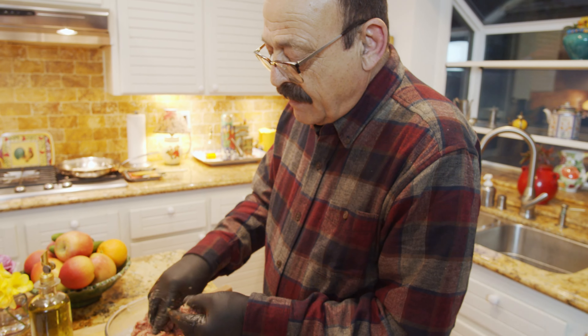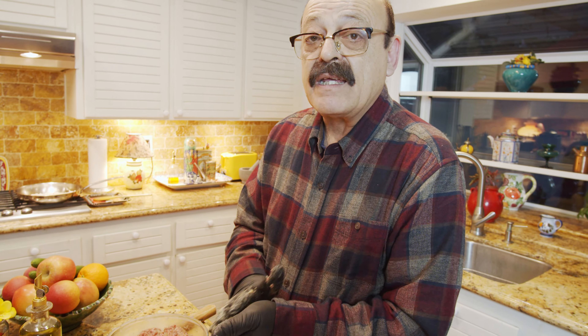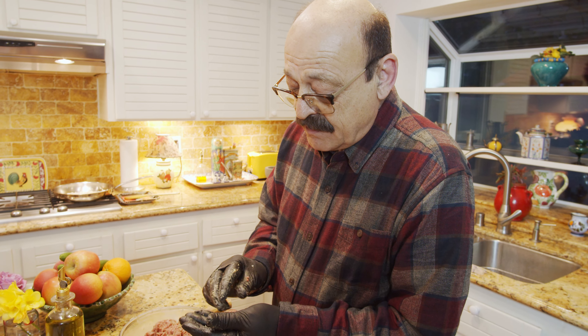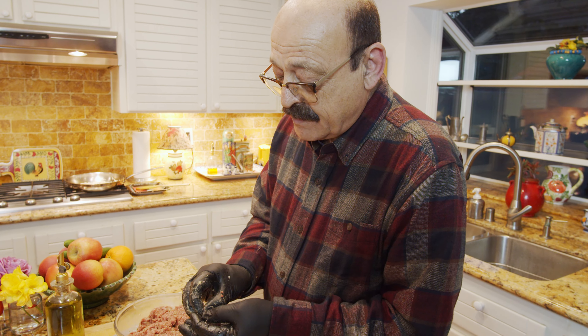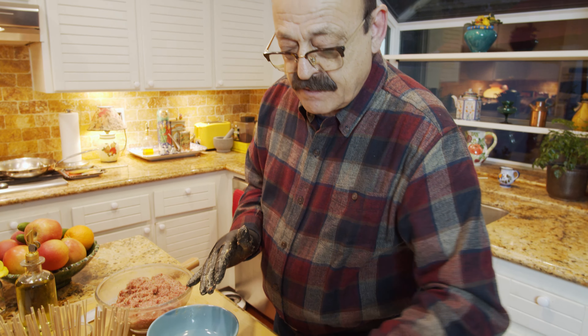After I finish forming all the meatballs, by that time probably my onion sauté will be done. Then I'll start sautéing these meatballs. Let's go and finish this first.